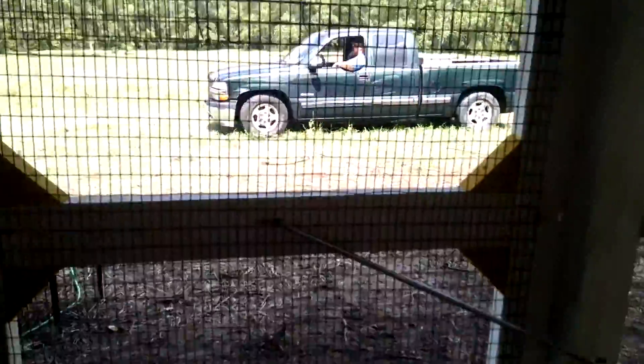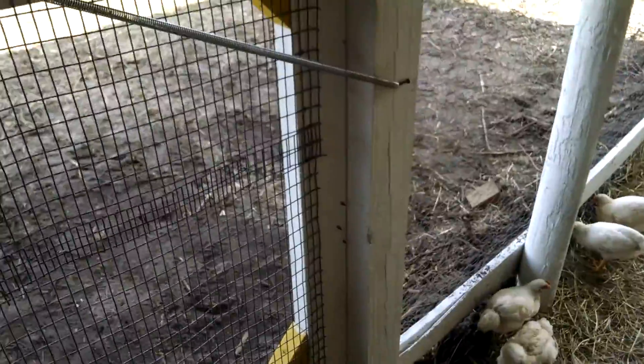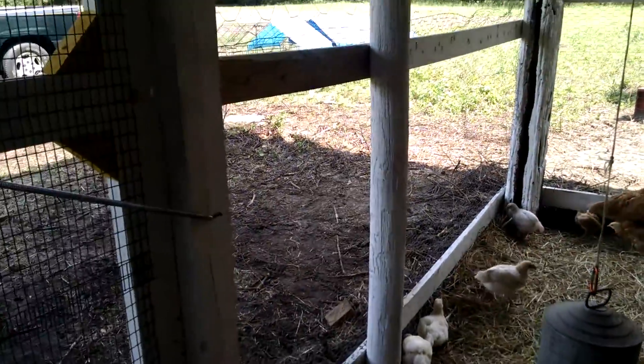All this chicken wire we did ourselves — we cut everything out and made the door, me and my husband. He's sitting out there in the truck chilling. All these little cross pieces — he wanted to make it look like something from Minecraft, so that's why we painted it yellow and white. We put a little spring on it so it stays shut even if the kids or I forget.